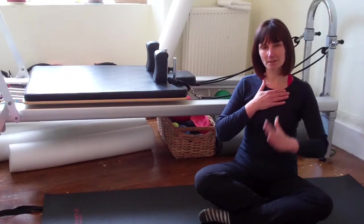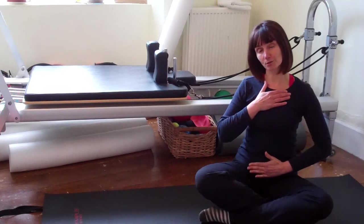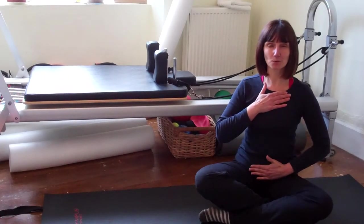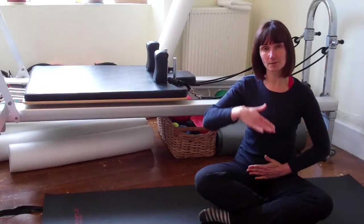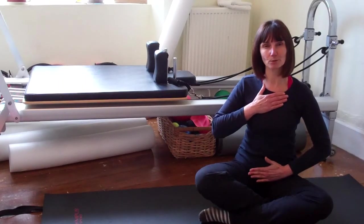You can imagine the hand on your abdomen is really heavy. If you're lying down, imagine it's like a heavy book on your abdominals. As you breathe in, you push the book — or your hand if standing or seated — away. As you breathe out, the hand pushes gently down, the book lowers and lifts up slightly towards the ribs, not pushing down to the pelvic floor.